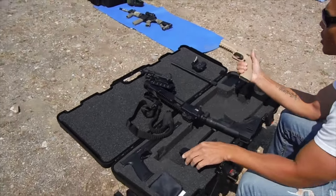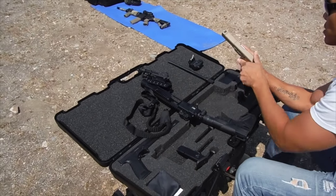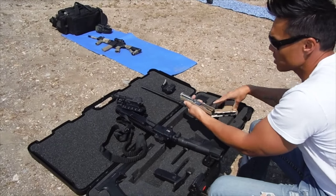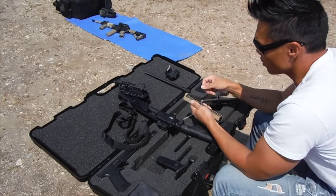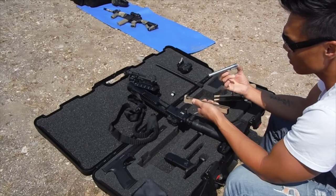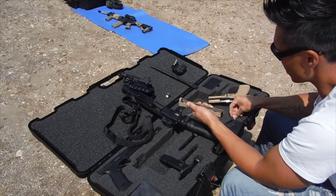Alright, so this is how we're going to put the kit together. We just have a base Strike One here. We're going to take this one apart like so. Take out the recoil spring, the locking, the barrel locking lug, and take out the standard barrel. Put the standard barrel right there.